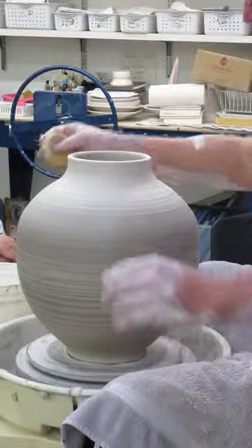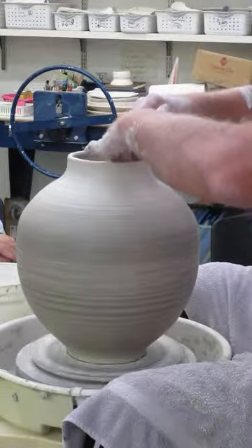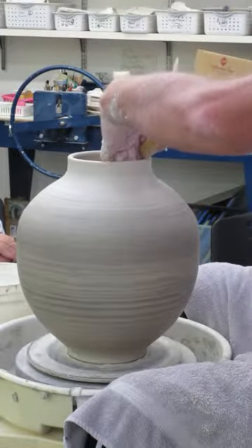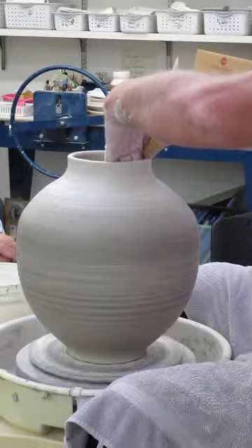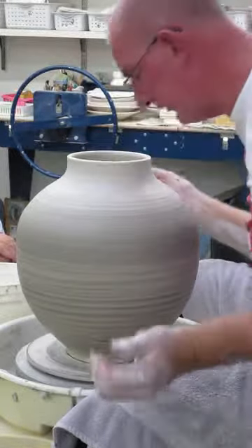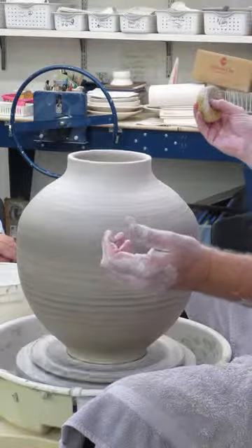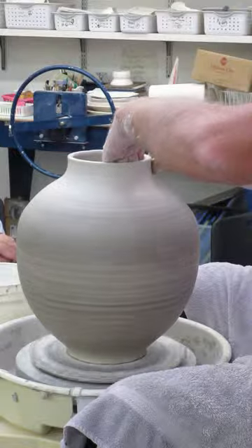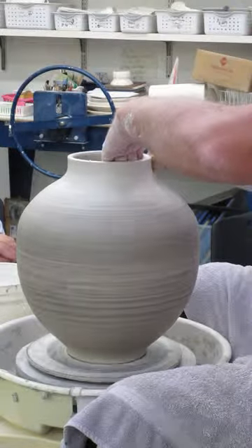Like I said with the dribbles, load your sponge up slightly. Keep your hand on the inside and let it feed onto your hands so it feeds onto the wall of the pot and not dripping all the way down. You only want it on the top. It's run enough, just enough, to work with it.